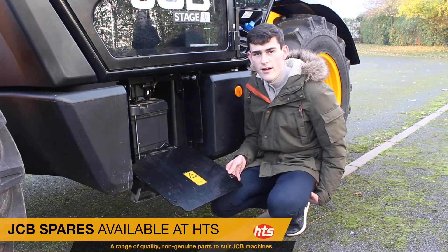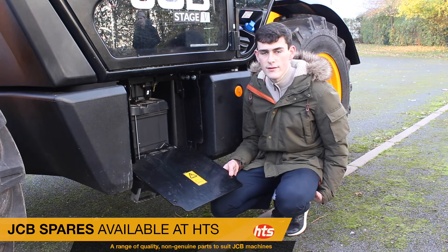We stock the 669 battery here at HGS, so for any battery requirements for JTBs, give us a shout.